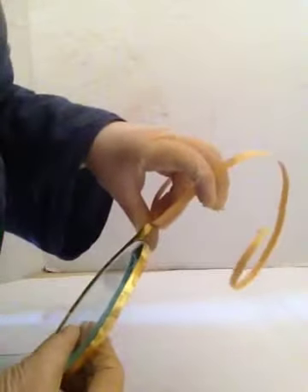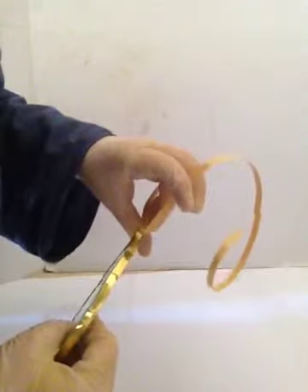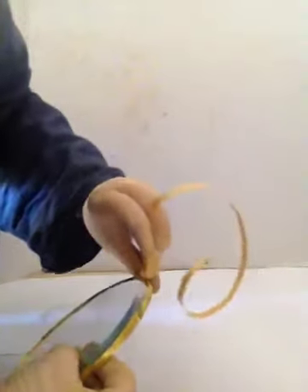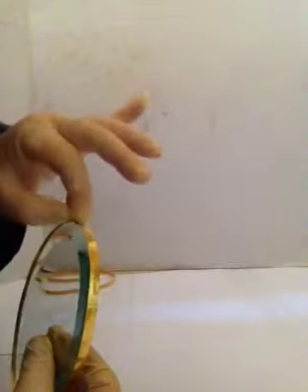I'm going to overlap it just about a quarter to a half an inch and then pull it off. I really want those edges to meet up because I want it to be a nice line — but if it doesn't, it doesn't matter.